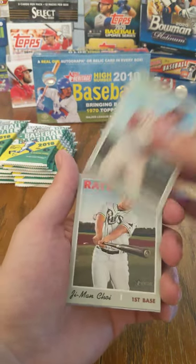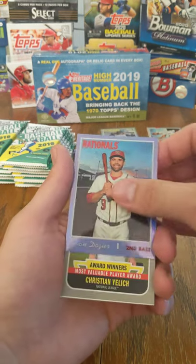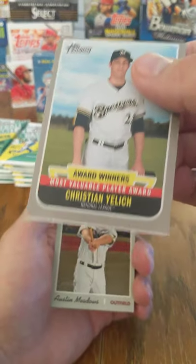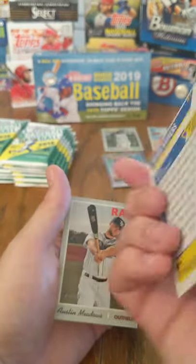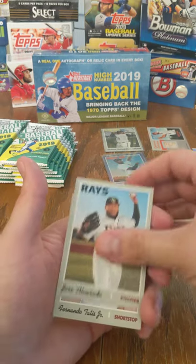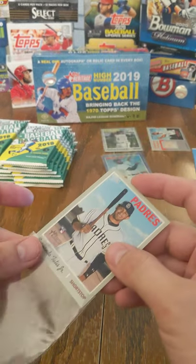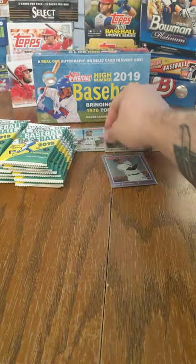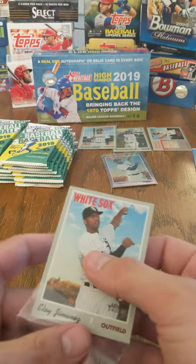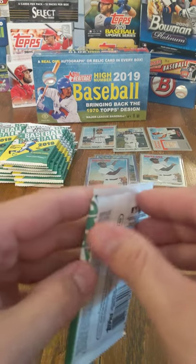Martin Maldonado, Bryce Harper, Ji-Man Choi, Eloy Jimenez again. Chrome is Brian Dozier. MVP Award — Christian Yelich — that one is cut really poorly. Austin Meadows, Jose Alvarado, and there's Fernando Tatis Jr. So we've got pretty well the big four — Fernando and Vladdy Jr., Eloy Jimenez base and chrome, as well as the Pete Alonzo Chrome, all to go with our Albert Pujols Relic card.